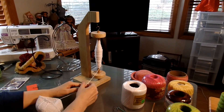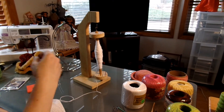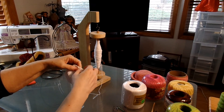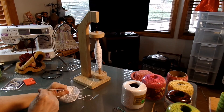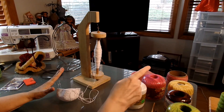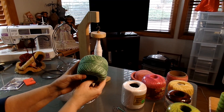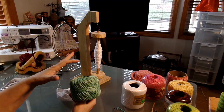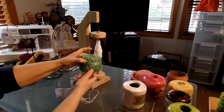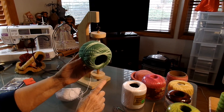Basically what it is: you take your yarn or thread or whatever you're crocheting or knitting with and you put it on your swivel, so as you're actually sitting here crocheting, this just turns and your thread comes off easily. You don't have to worry about it twisting or turning, especially when you're dealing with crochet thread — you know how you always have to turn your crochet thread around. With this, you can keep your thread on the cardboard and just let it sit there as it spins.